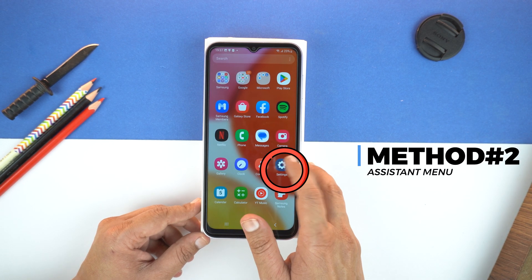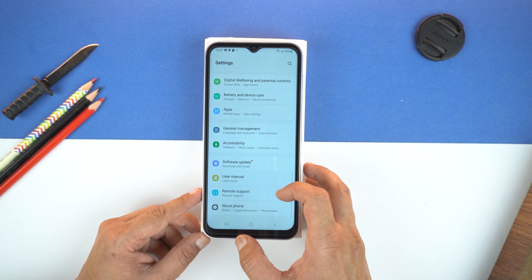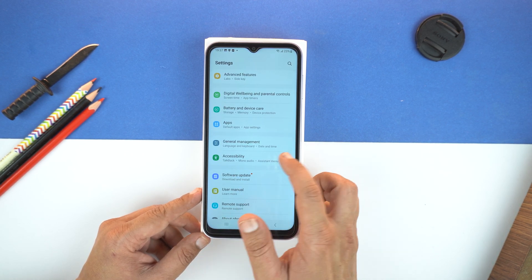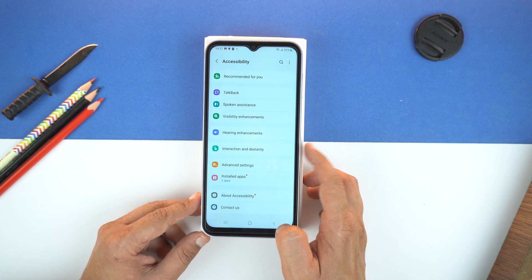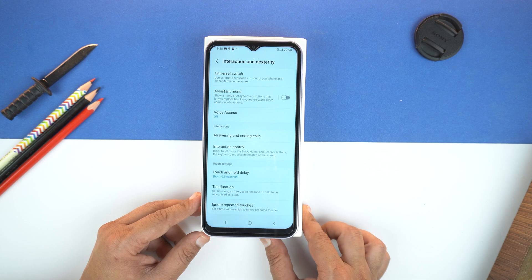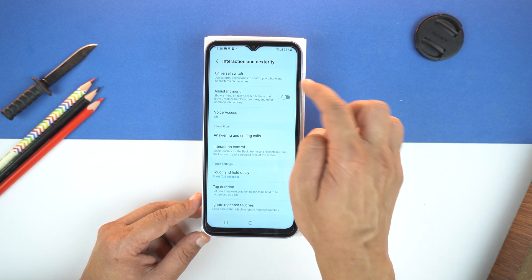First, go to settings of your phone. Then scroll down and we will need to go to the Accessibility. Now, tap on Interaction and Dexterity. A new menu will open up. And here, you need to turn on the Assistant Menu.